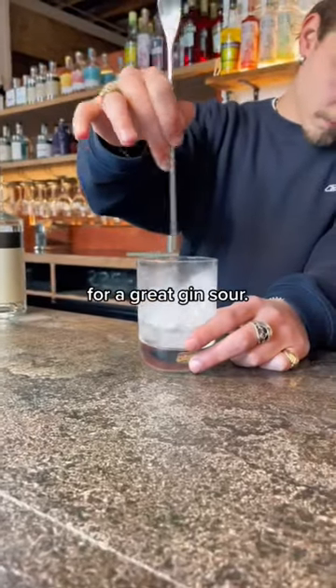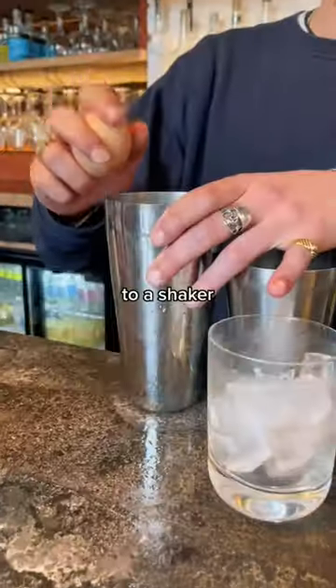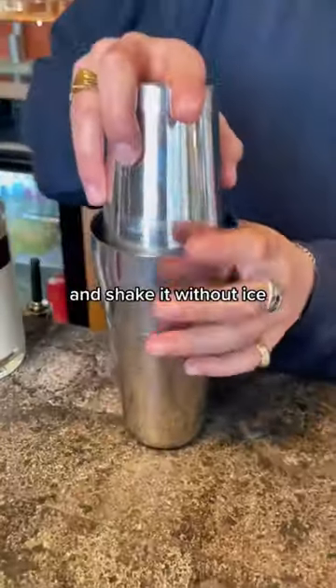This is a really cool trick for a great gin sour. Once we've added the gin, lemon juice, simple syrup, and egg white to a shaker, we like to do what's called a dry shake. First, add a spring and shake it without ice.